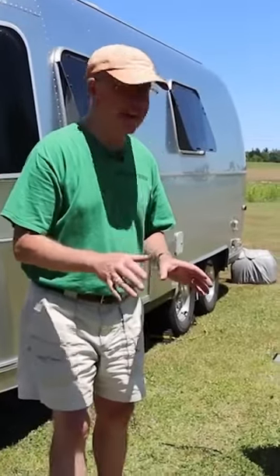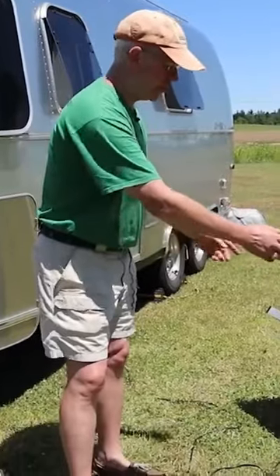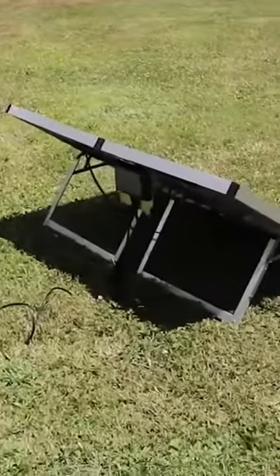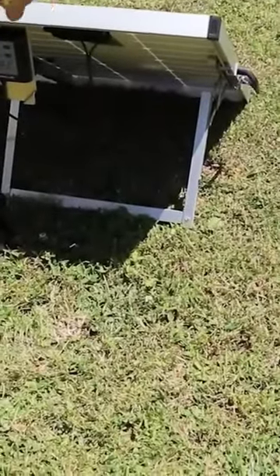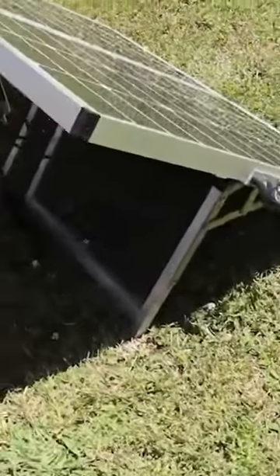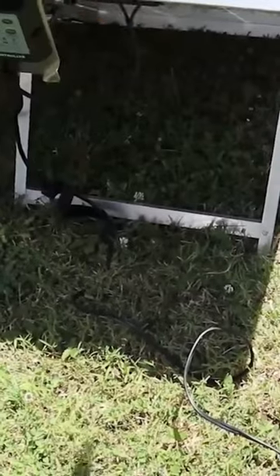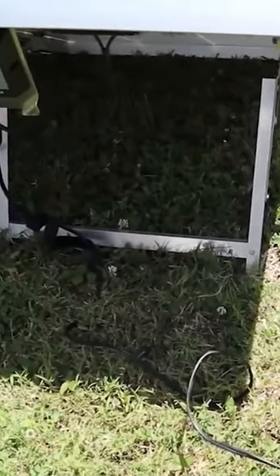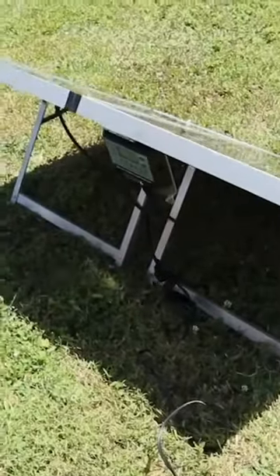One of the ways I like to make sure that I've got the right angle of my solar panel is the angle of the shadow versus the panel itself. And you can see here, this is clearly cattywampus because the angle and the solar panels are off. So what I'm going to do is take it and move it around right up until the point that the edge of the solar panel and the shadow are parallel. Therefore, I know that I'm dead on with the sun and I'm maximizing the amount of amps I can put in.